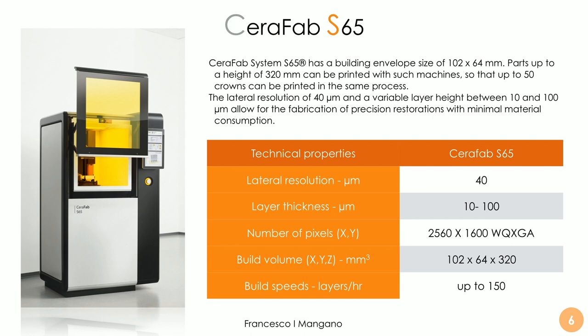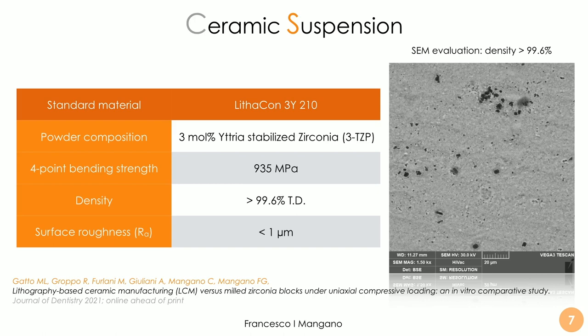This is the Seraphab machine produced by Lithos. It is a game changer in the field of 3D printing of zirconia for both medical and dental applications. Looking at the characteristics of the ceramic suspension — for example the Litacorn 3Y — this table shows it can achieve a density of more than 99.6% after sintering, a surface roughness of less than one micron, and a four-point bending strength of 935 megapascals.